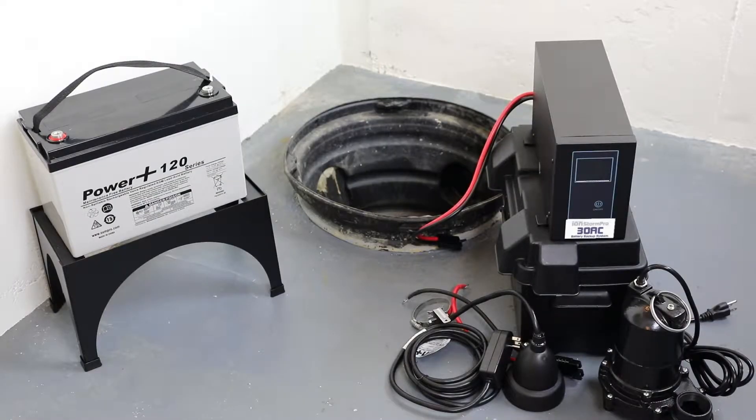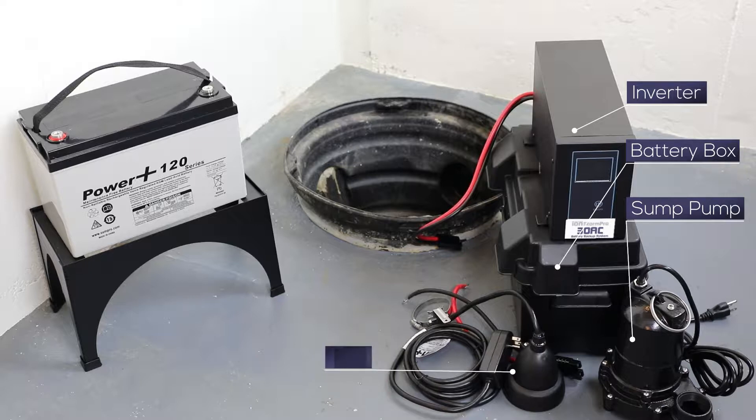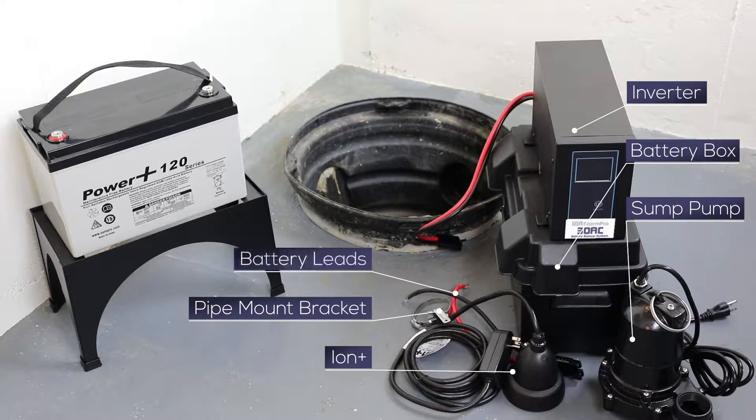Congratulations on your purchase of the ION Technologies 30ACI Plus battery backup system. Included in the package are the following items: an 800 VA inverter, a battery box, a WC33 sump pump, an ION Plus digital level control switch with alarm, a pipe mount bracket, and battery leads.